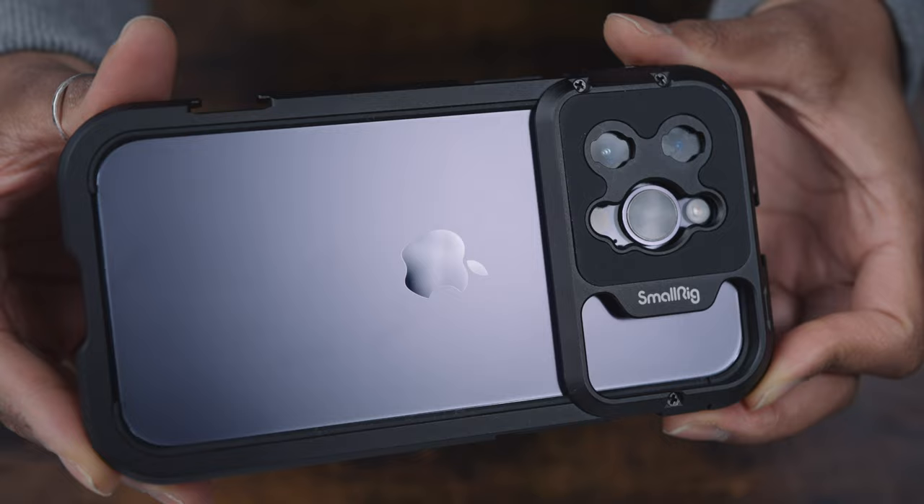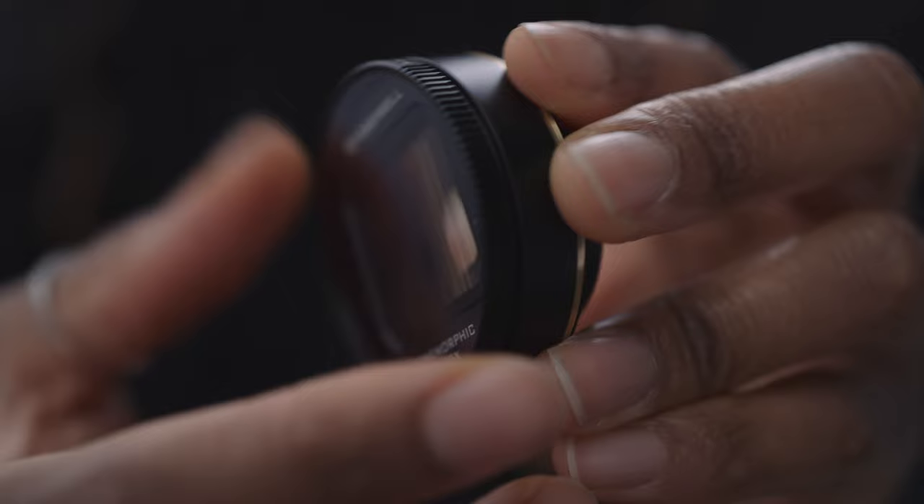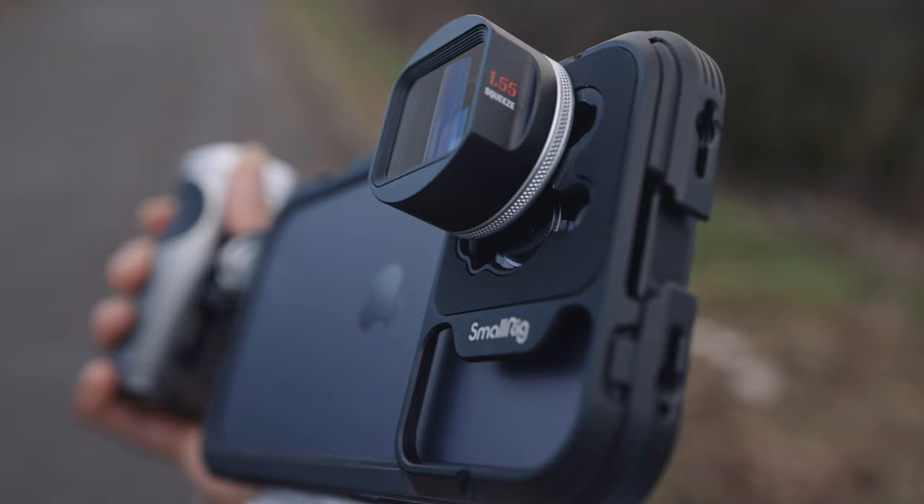One of the things that does disappoint me is the filter adapter, because if you're getting into filmmaking and really want to dive into it, using filters is quite a big part of that — ND filters, CPLs, that kind of thing. The fact that this system doesn't accommodate for that in an easy way is a little disappointing. I think that's where the Freewell system is really good, because with their anamorphic lens you can screw an ND filter or CPL on top. It feels like a bit of an oversight, but hopefully one that can be addressed in future iterations.